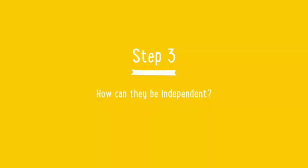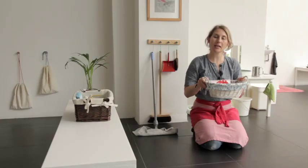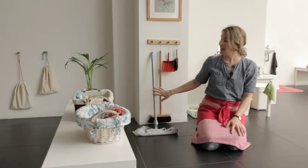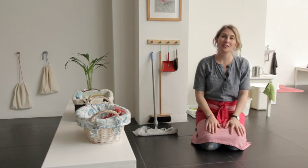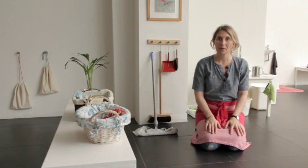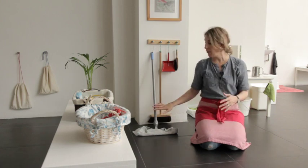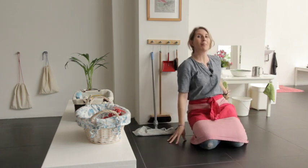Step three: make things easy for your child to be able to manage themselves. You can use baskets like this which they can carry with two hands. Build trays and also make sure that you have cleaning equipment at hand so that when there's spills they can also help themselves. You won't have to say 'oh no there's a spill' — you'll be able to say 'let's go find a mop' or 'let's get a cloth and they can wipe it up themselves.'